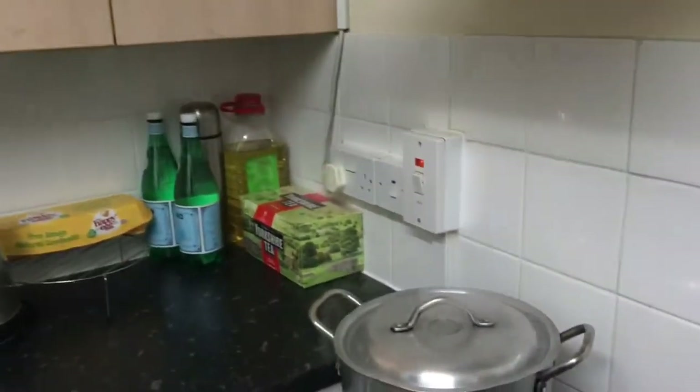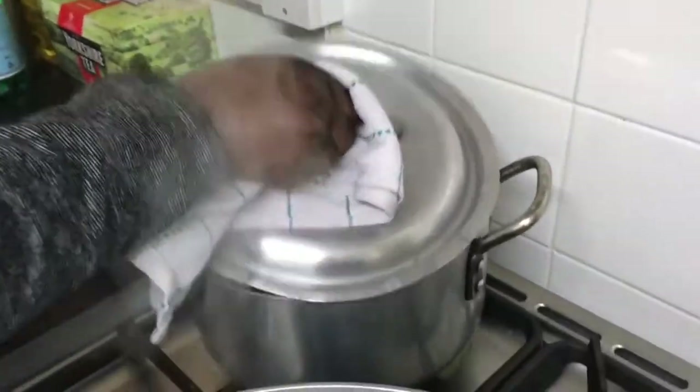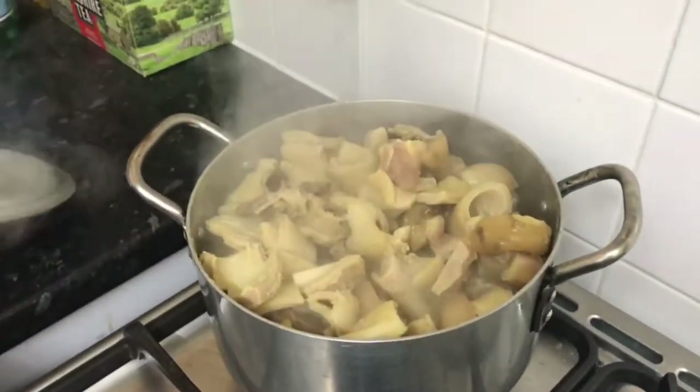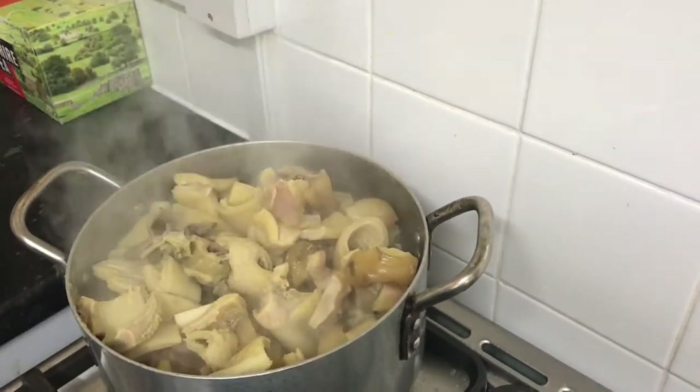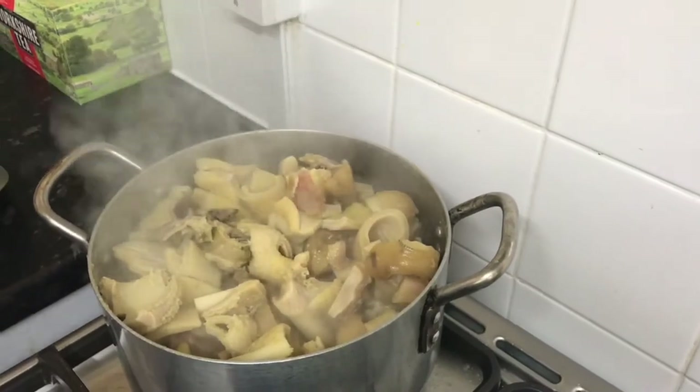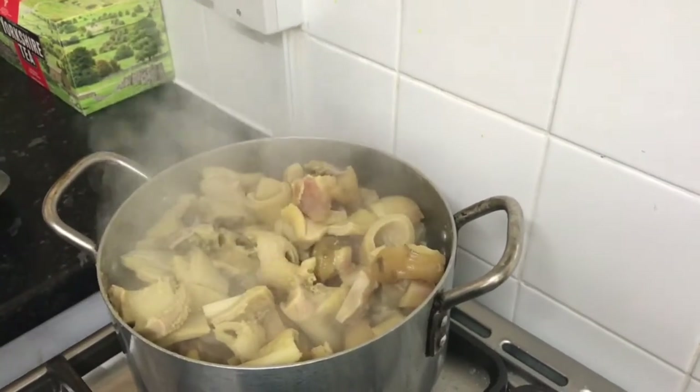We start by boiling the meat. I'm already boiling my shaki here — let me show you, it's already boiling. In here I have my shaki, my cow foot, my abodi and stock fish. You know these things are tough, so you need to boil them first.